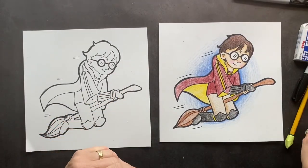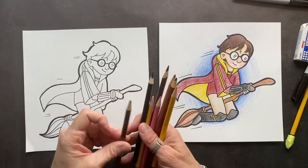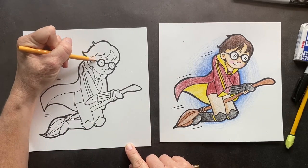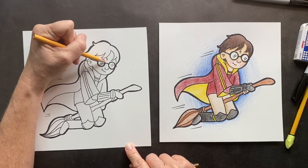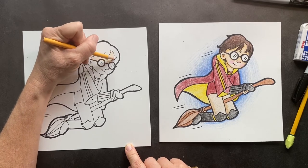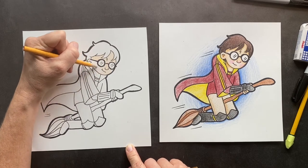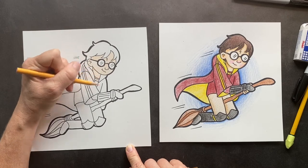We're going to get started with coloring and we're going to use the peach. The iconic Harry Potter scar right there — wondering how did that come about? In an interview, JK Rowling said she just thought it would look cool. So the symbol was the lightning bolt scar — she thought that would be cool, and it is cool.